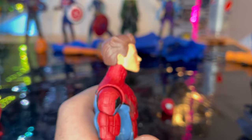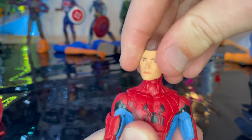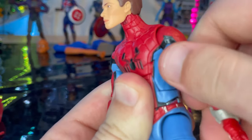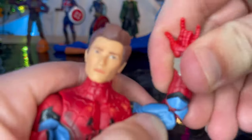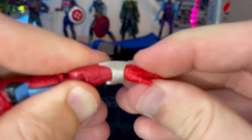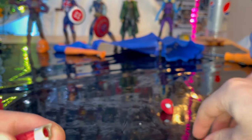Let's go over the articulation. He has a disc ball joint head — you can look down, up, left and right. The shoulders can move out to about 90 degrees with 360 rotation. He does not have a butterfly joint, which is surprising. You get bicep swivel, double-jointed elbows, and wrists that hinge down, up, and have 360 rotation. The web shooters appear to be glued on and are not removable.